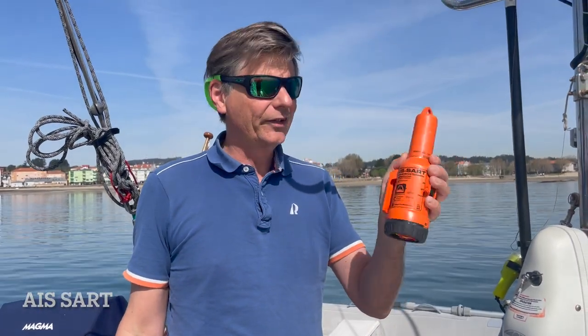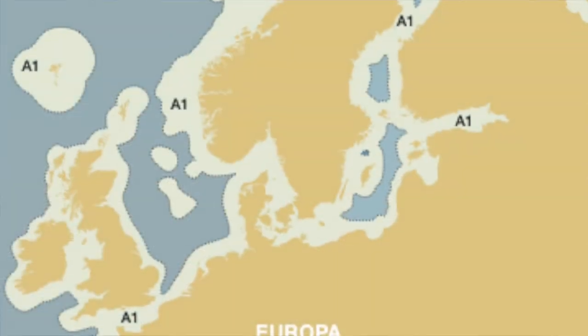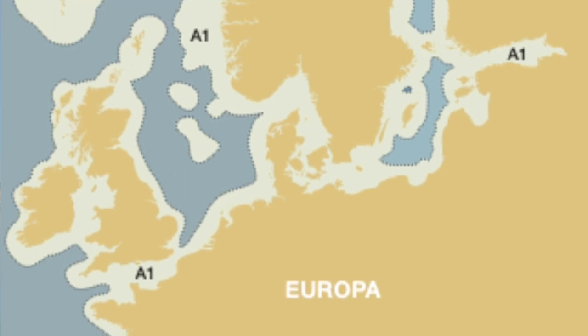This one is an AIS SART, and before I had a radar SART — search and rescue transponder — and of course EPIRBs. When you are sailing outside the GMDSS area A1, you really have to be aware that your VHF coverage is not as far as you might think. So as soon as you sail over the North Sea and outside the A1 area, you need another type of emergency signaling device, and an EPIRB is really something good.